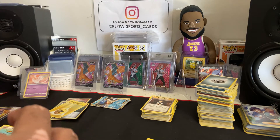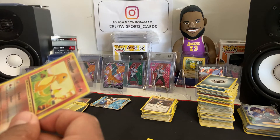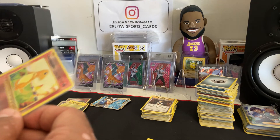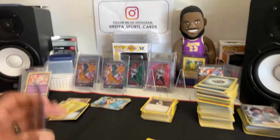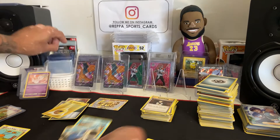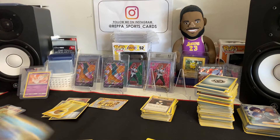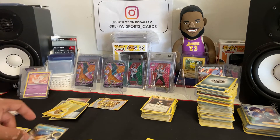I honestly don't know what any of these cards go for. If you guys see any of these cards and know they go for good money, let me know — because I only know the Charizards are worth something. This is a new set to me. I don't even think the Blastoise is worth anything; I think it's only the Charizard that people are searching for.